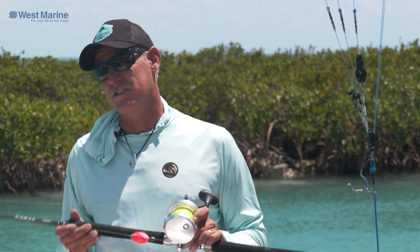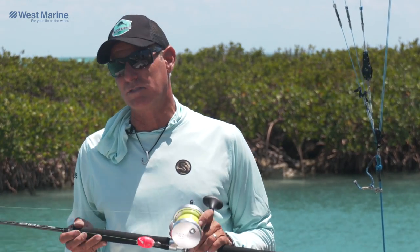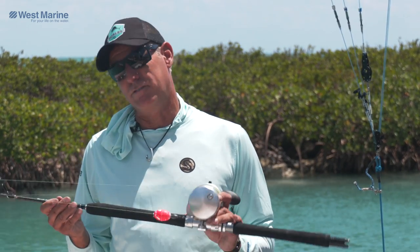You can go a little lighter for the sails, but at the end of the day when you're sail fishing, you're going to have a lot of bycatch — big kings, bonita — and you want to be able to lift those fish. So a nice medium heavy to heavy is our go-to, and a 6 and a half foot rod.